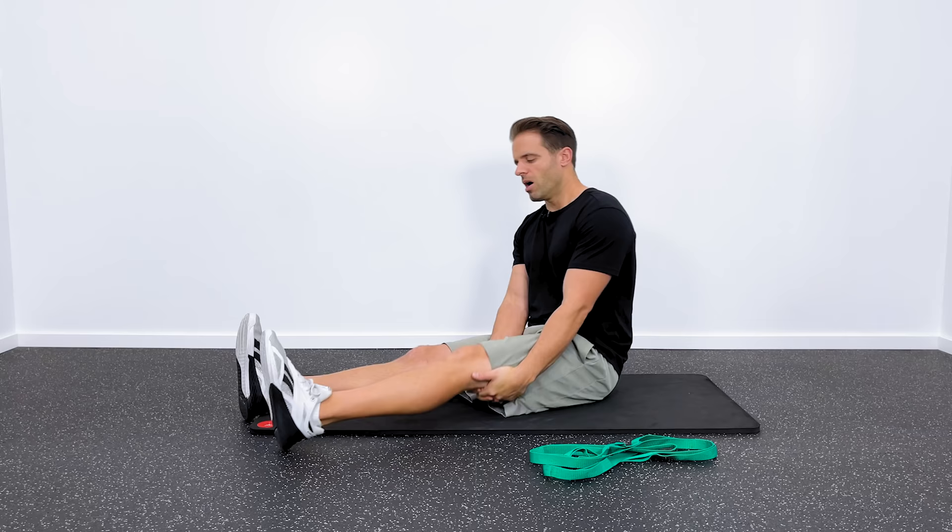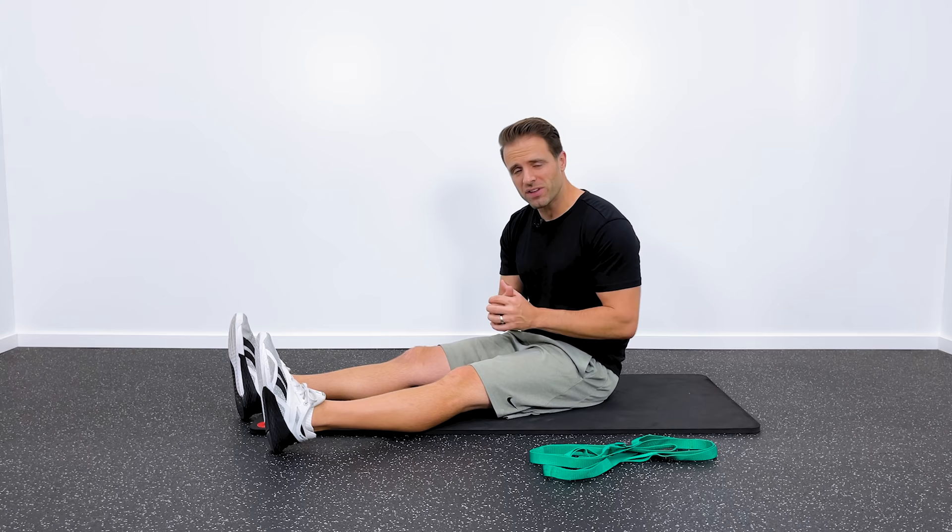What I want to do is run you through a quick 60-second warm-up. We're going to get the knee cap mobilized, get the knee moving a little bit, and then we'll run you through the workout. Let's go ahead and get started with some patellar mobilizations.